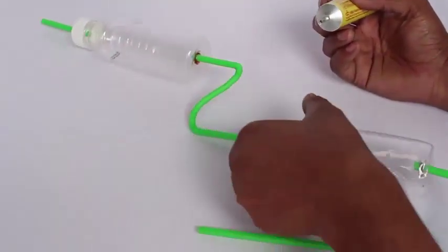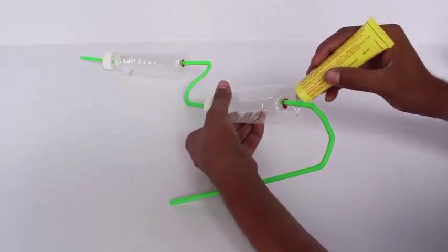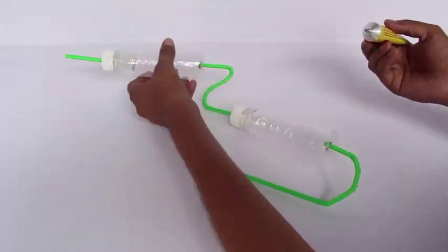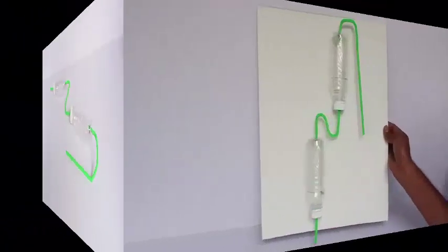Now all the joints of the bottles and the straws should be sealed with rubber glue so that there is no leakage. This is very important for this experiment.